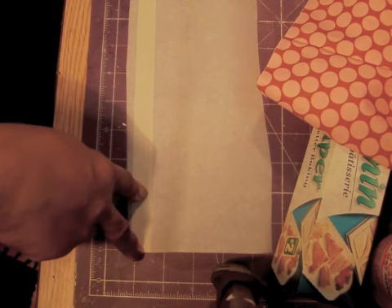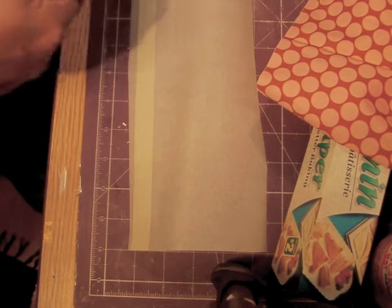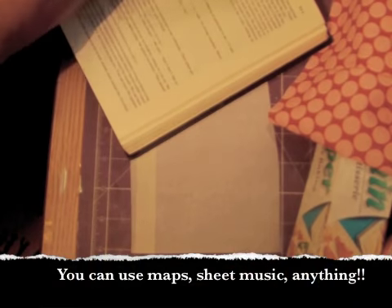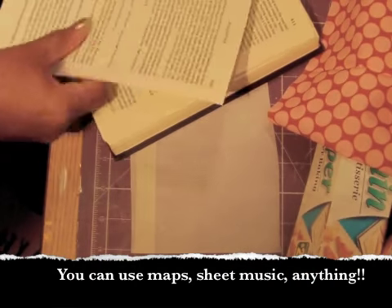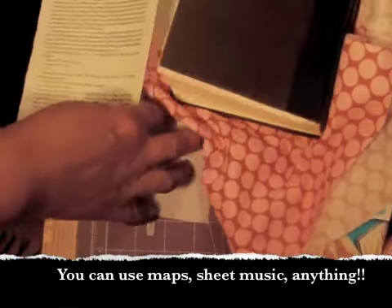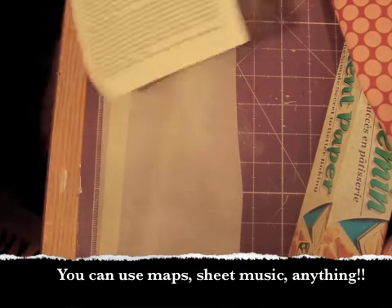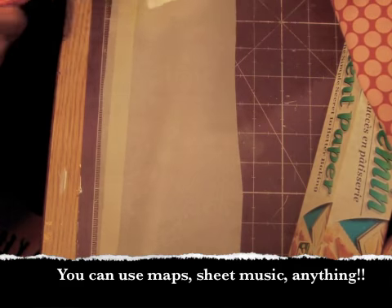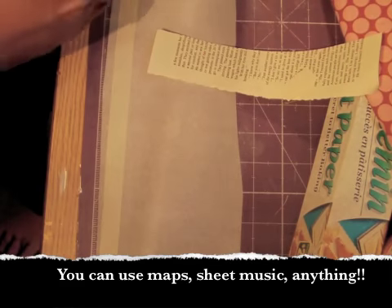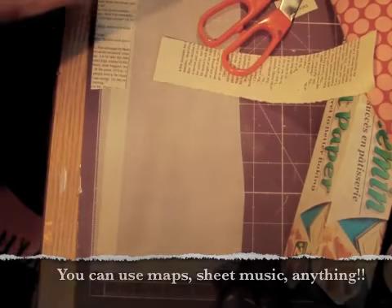That got me thinking — you know that Tim Holtz scripty kind of tape? I'm going to try to make some using the text right here. I'll tear it out and just glue it down on this masking tape that I've applied sticky side down. You want the paper to be a little bit bigger than the tape that's laying down, and then you take Mod Podge and just glue it down.